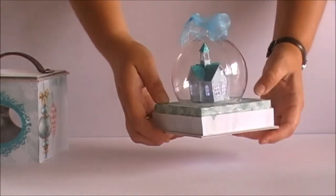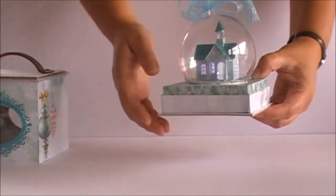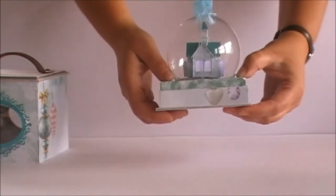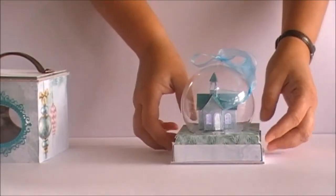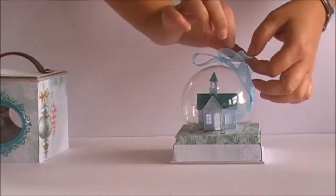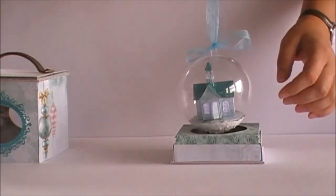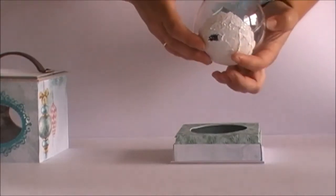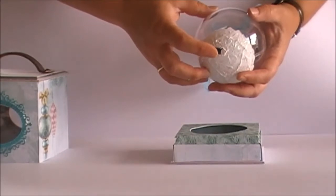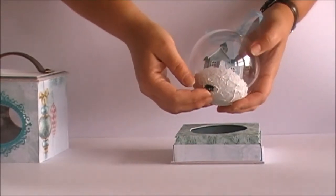I'm going to turn it around so you can see the church. You can also lift the ornament and hang it up on a tree for instance if you would like that. The ornament has a switch so you can turn the light off if you would like to.